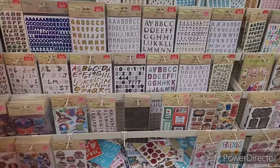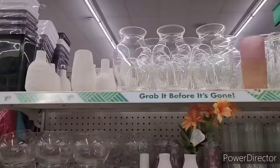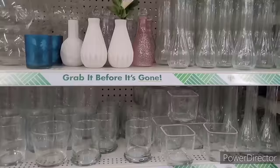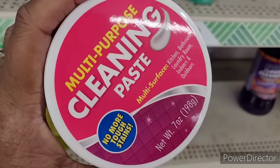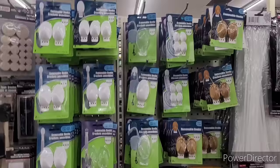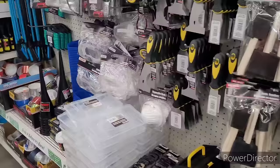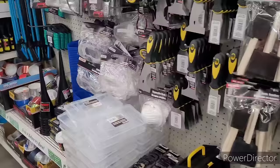Them little pigs get me every time, oh my gosh. Moving on - over here are your little vases. So that's how it looks with a little flower in there. All right, moving on - they got back out the multi-purpose cleaning paste. All right y'all, I'm going to go ahead and wrap this video out. Thank y'all so much for watching and supporting my channel. I appreciate each and every one of you. If you're new here, make sure you hit that subscribe button.